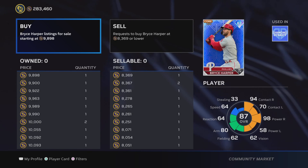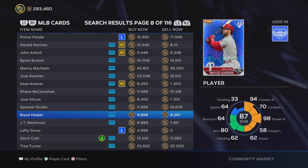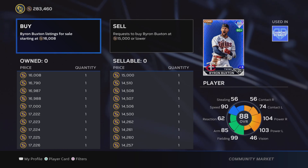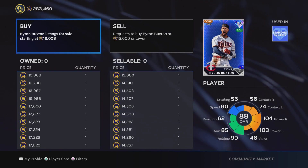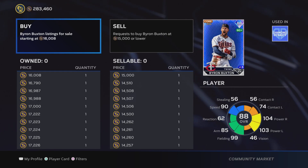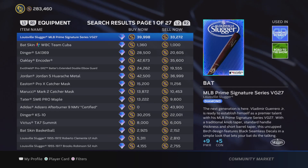That's a good amount of room for profit: put in a buy order for around 8,375 and sell for around 9,800 — you're making a solid stub profit. As a bad example, look at the Buxton card: 16,150 sell versus 14,500 buy — that's only about a 1,000-stub differential. When you account for the 10% sales tax on a 16,000 sale, you're basically losing stubs. That's a card you want to avoid. Harper, on the other hand, is a good option.